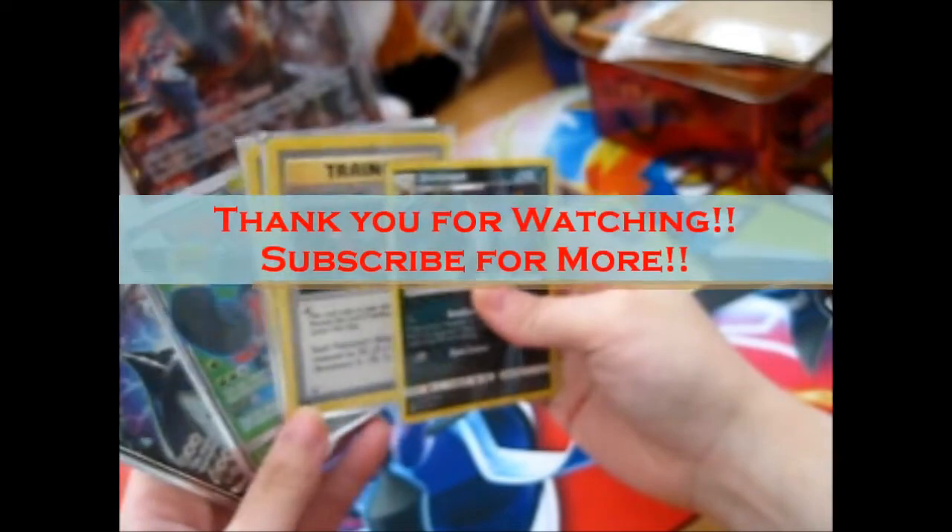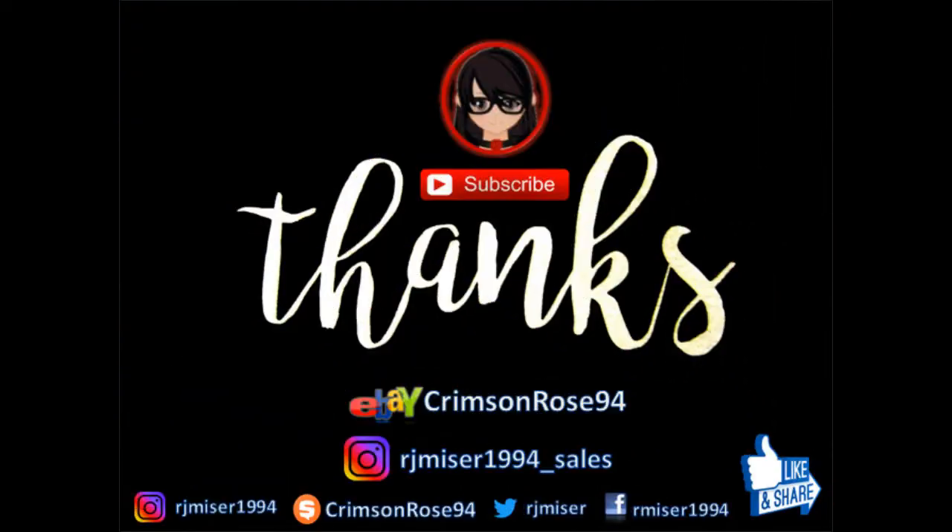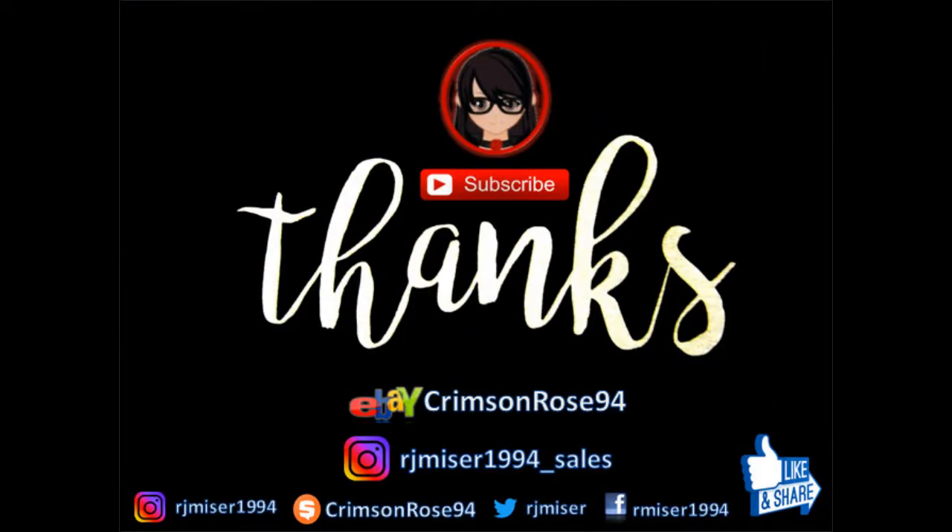Thank you for watching. Like and subscribe, ring the bell for notifications. Over and out. Bye!